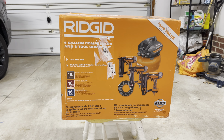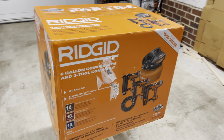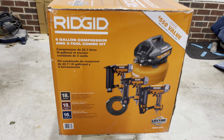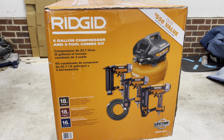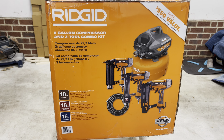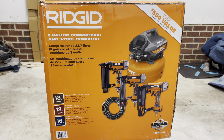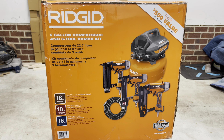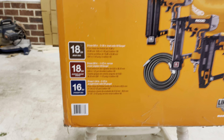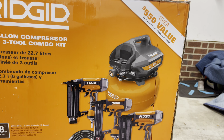It worked out great, so let's go around the box and look at it before we do a quick unboxing. Here's one side — you can see everything that comes with it. It says it's over a $550 value, we'll see about that. It comes with an 18 gauge brad nailer, an 18 gauge narrow crown stapler, and a 16 gauge straight nail gun. Those are the three guns, plus the hose and the compressor.